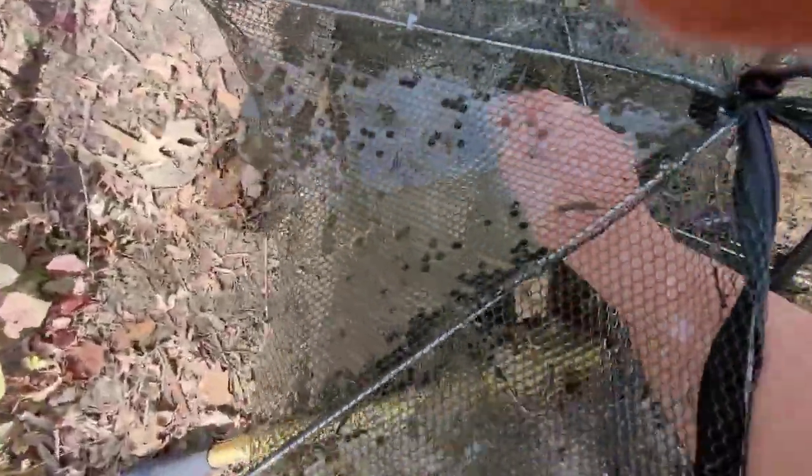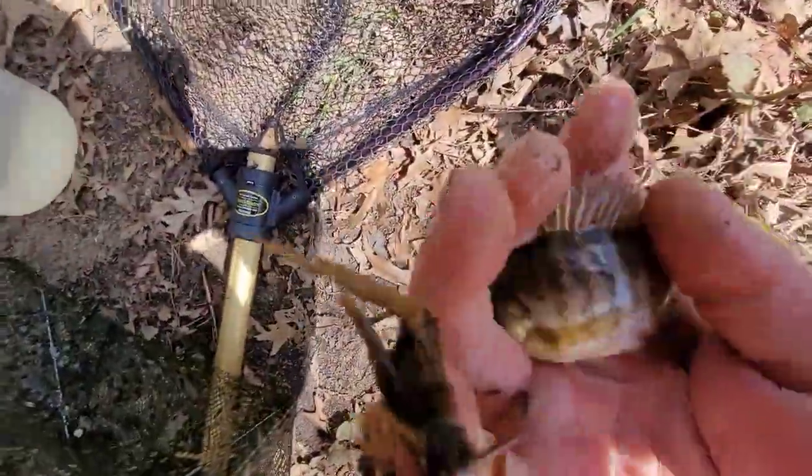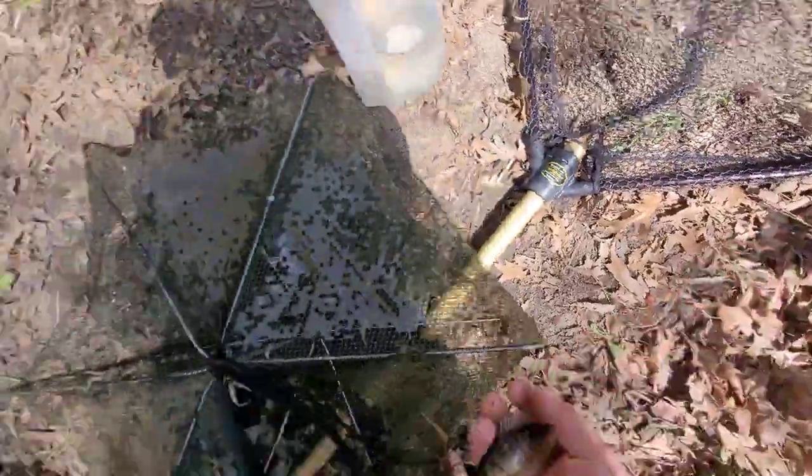Here we got a small bluegill. Another one I think. Small bluegill. I'm going to toss him back because I already have plenty of those.